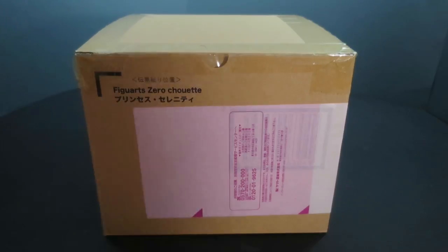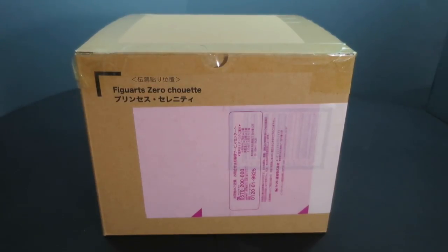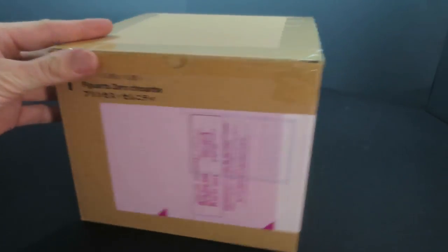Hey guys, welcome back to my channel. AmazonWayne here for another Sailor Moon review and unboxing. Today I have for you guys the Figuarts Zero Chouette Princess Serenity figure. I got this very recently, so let's go ahead and open it up.